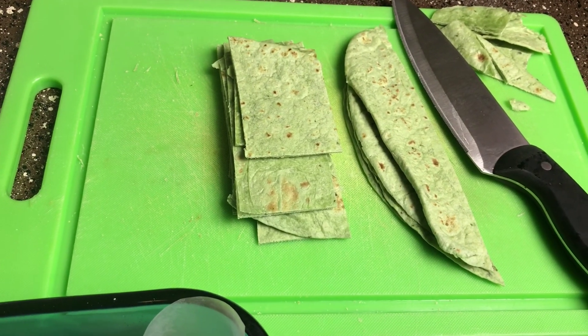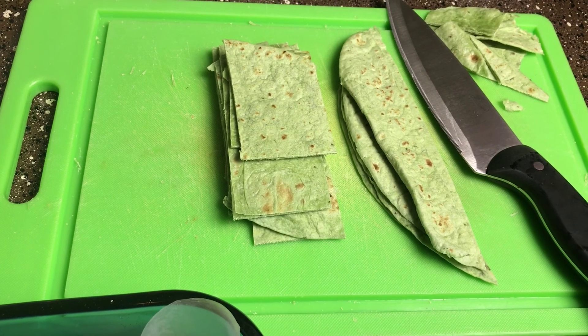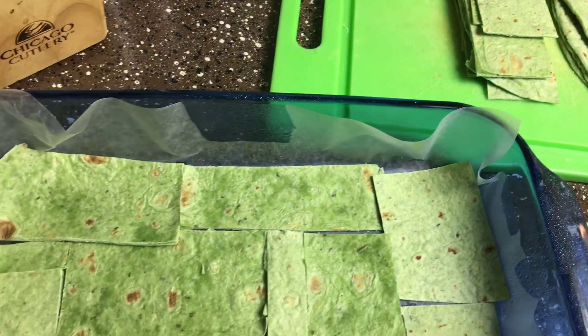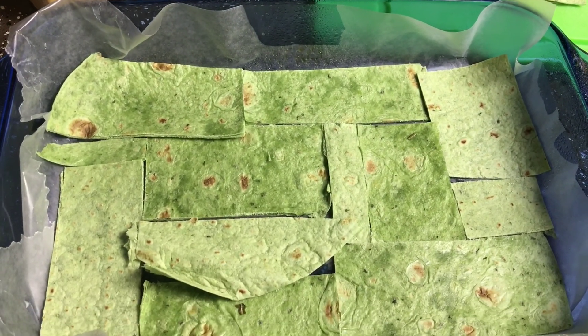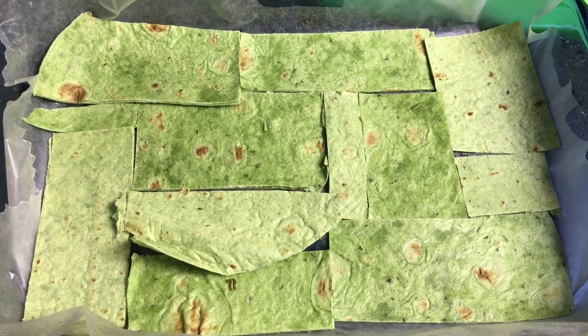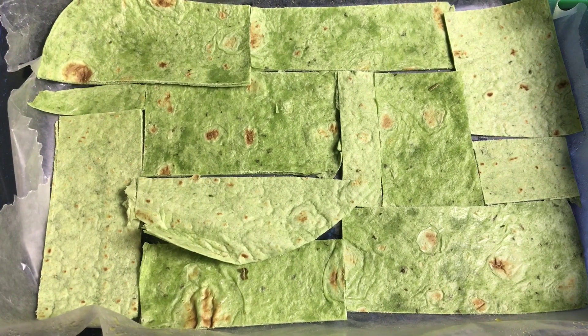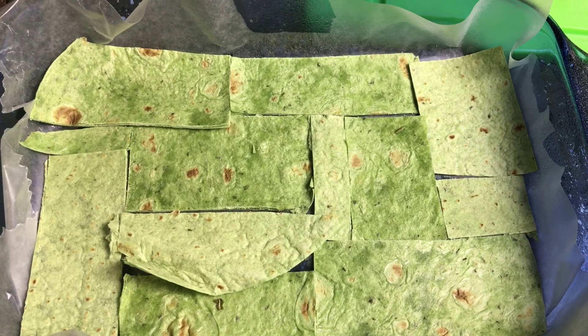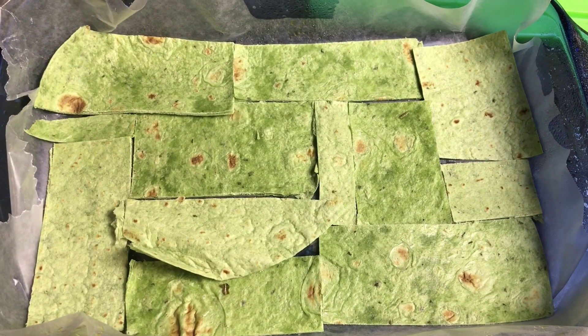Alright, for this next step you're gonna use your tortillas and cut them into squares. You're gonna line your baking dish with them by playing a game of Tetris — it doesn't have to be super perfect, just basically line the bottom of your baking dish with the tortillas. You should be able to get the job done with just three tortillas.